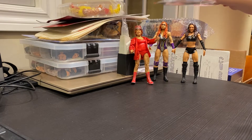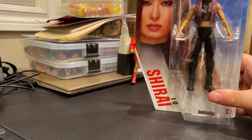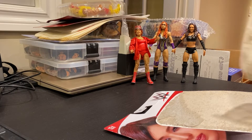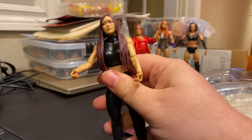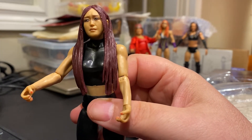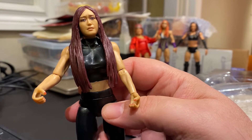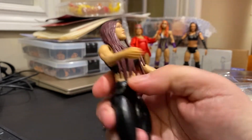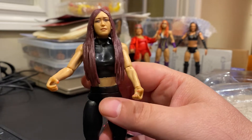Next up in our Megasode unboxing is Io Shirai, from Basic Series 124. She's now, of course, Io Sky. I wanted an Io for my collection, especially now that she's returned to action with Iyo and Dakota Kai. For a basic figure, it's not bad at all. If you look at her facial expression, she looks like she's very sad — like she's crying or something. What I really should have done is purchase the Elite Io Shirai that came with the full outfit and everything, which was an amazing figure, but I just never purchased it at the time. As it is, it's fine — just a very basic black outfit with dark reddish-brown hair. The facial expression is kind of funny, but happy to have this in my collection.